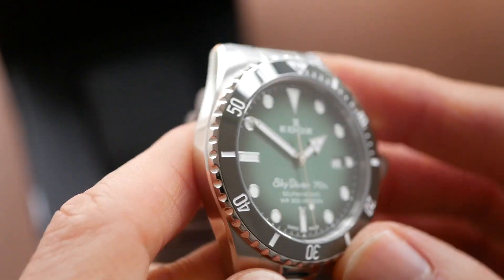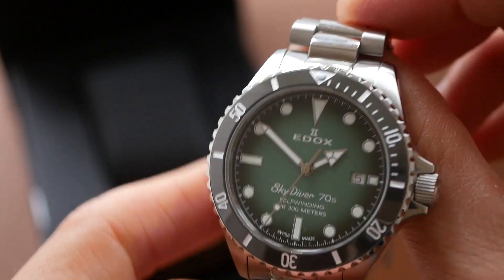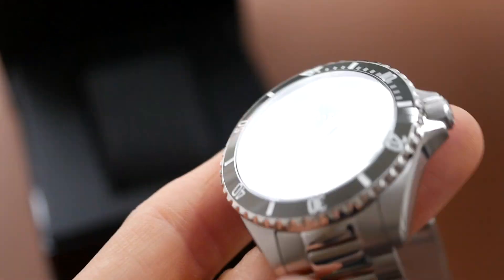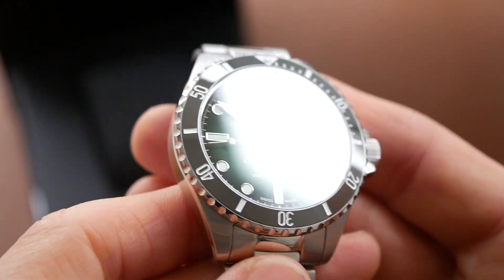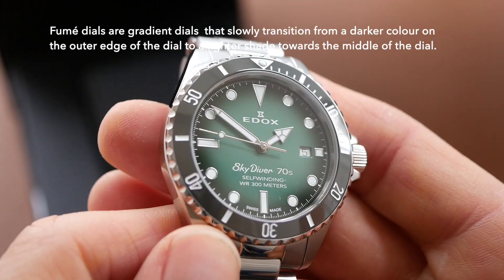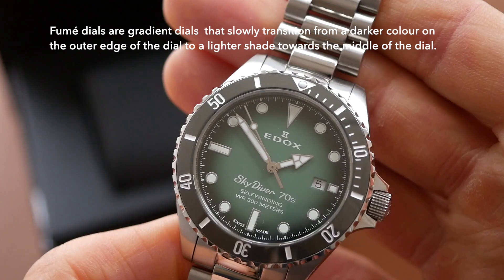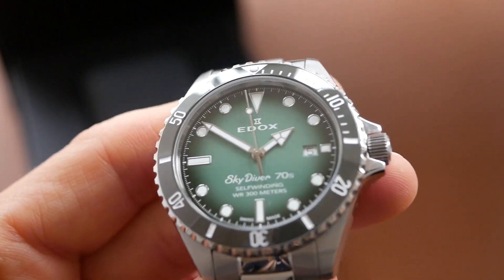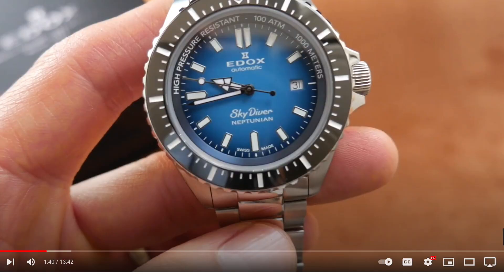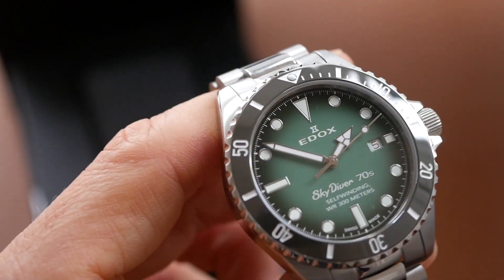The bezel is green but in this light it looks kind of dark grey black — it's one of those colours that does change in different lights. As you can see the dial has this wonderful Fumé style dark green colour which gets lighter towards the centre. It's just wonderful. I did review a watch from their Skydiver range, their Neptunian, a few months ago — you can check that out on my channel. It has the same type of gradient on the dial and that was the blue one and that looked really stunning as well. But this green is really marvellous, very nice indeed.